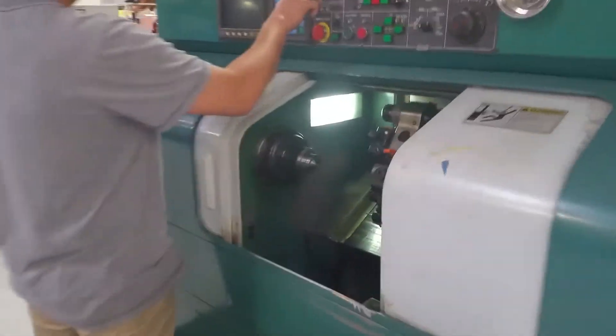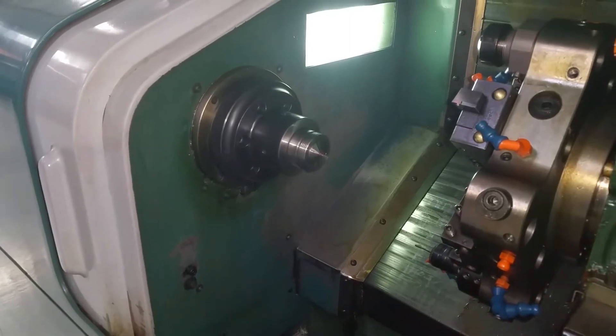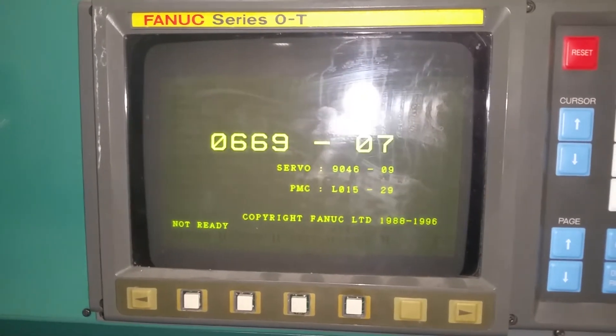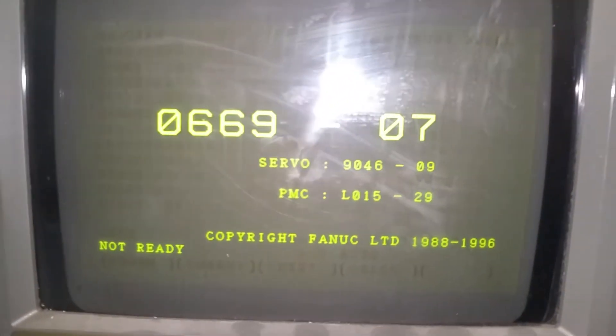We're starting from scratch. Here we are, it's booting up. How long does it normally take to boot up? These older systems, it takes half a minute to a minute.